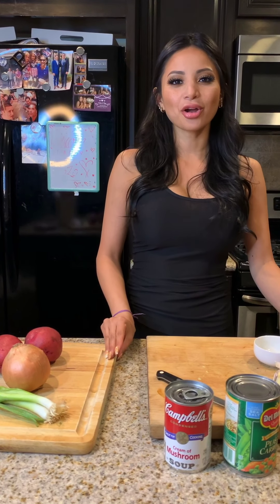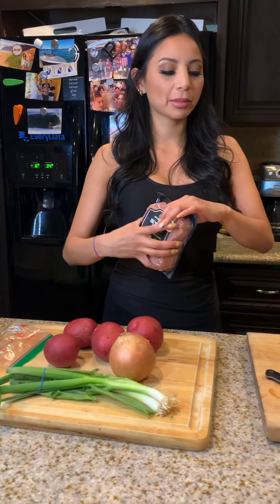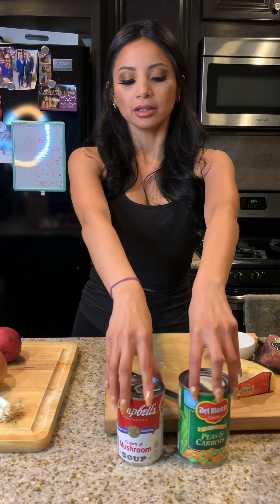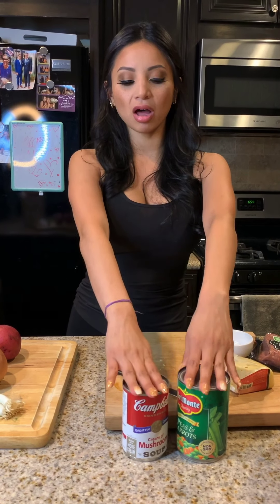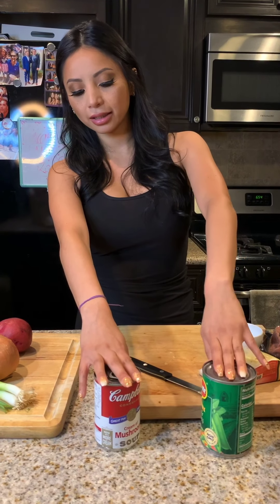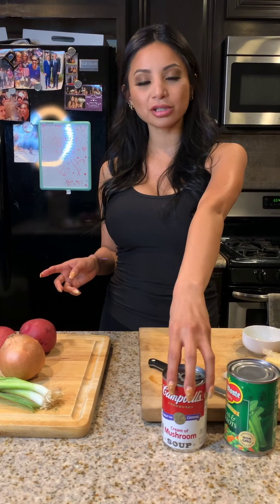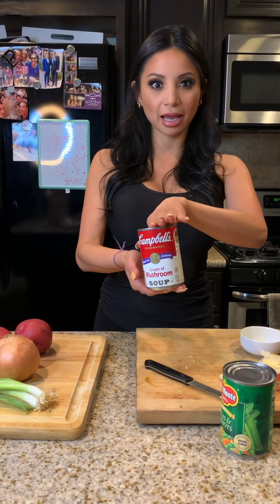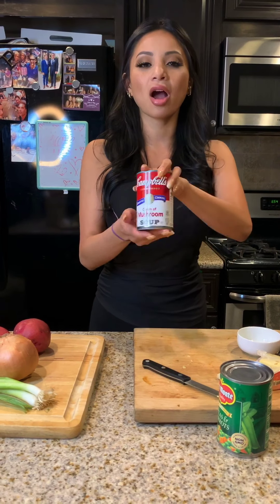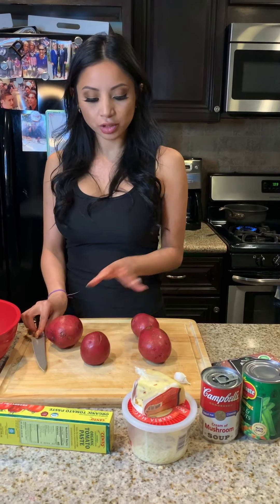Hi guys! Today I am making shepherd's pie, but I'm calling it quarantine shepherd's pie because I'm using canned food. We bought a lot for this time, so I'm using canned peas and carrots. Instead of creamer on the mashed potatoes, I'm going to use cream of mushroom to add a little extra flavor.